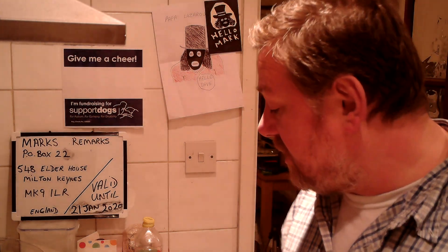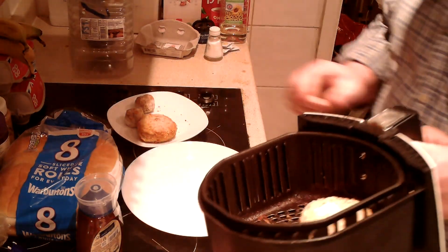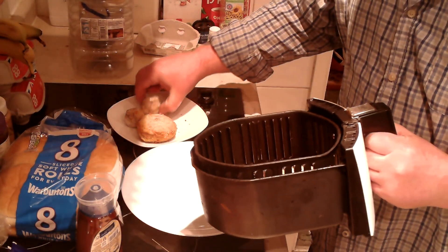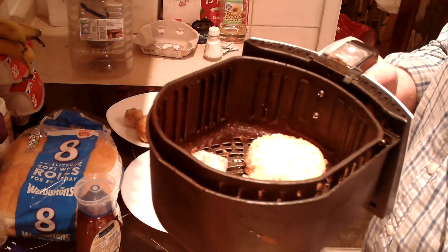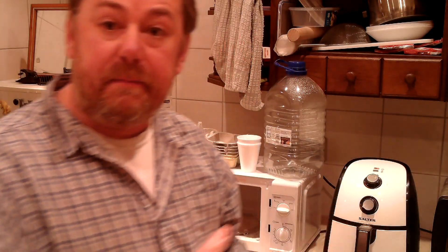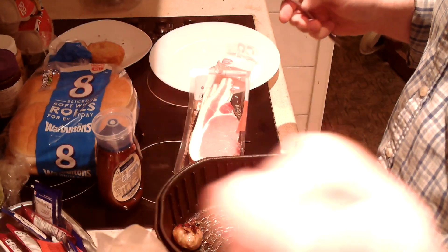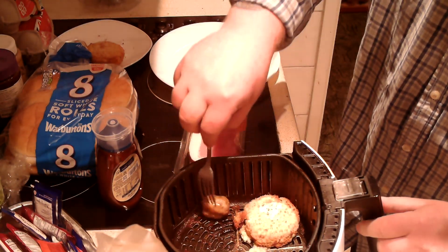In about five minutes we'll go for the stuffing ball. The fish cake's been in there about five minutes now, so in goes the stuffing ball — I'm going to put this in for about ten minutes. Then when that's done, put the bacon in, and wait for the whole lot to finish together.